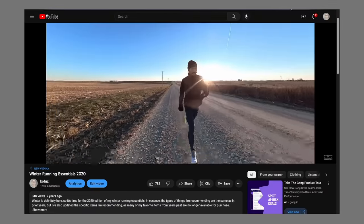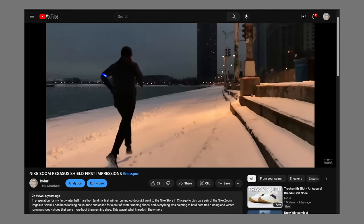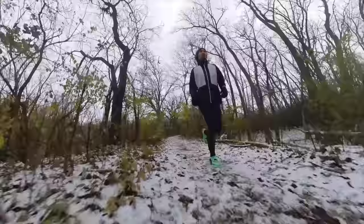I've been running through the winter for years, so I've got plenty of winter running gear. But what if I had to start over? These are the things I would buy if I had to start a winter running wardrobe today.